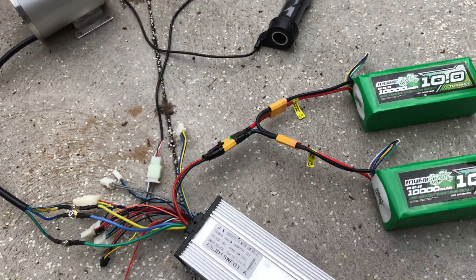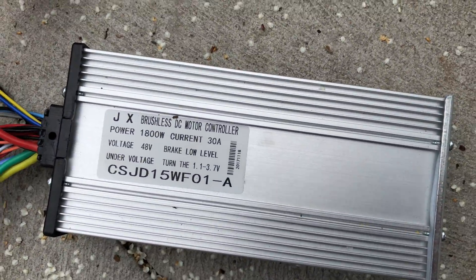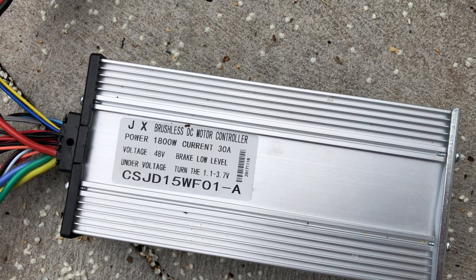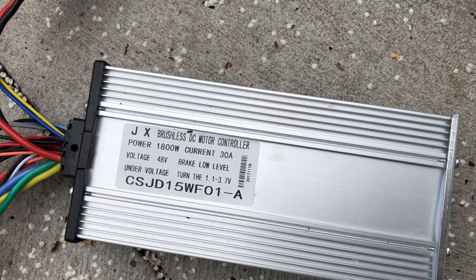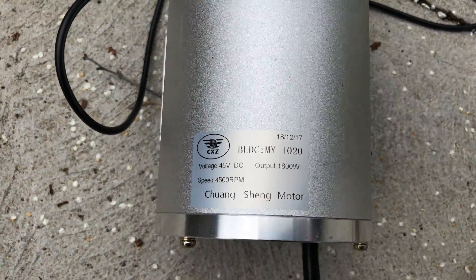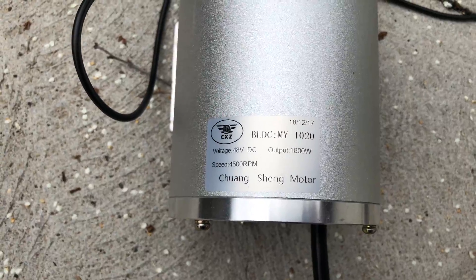This is just a quick video to show you guys how to hook up one of these brushless motor controllers up to the motor. This is the number on it. This is the motor. I'll leave a link in the description where I got it on Amazon.